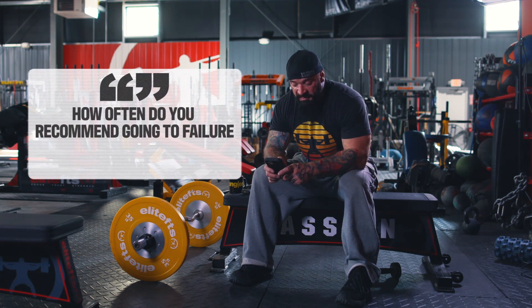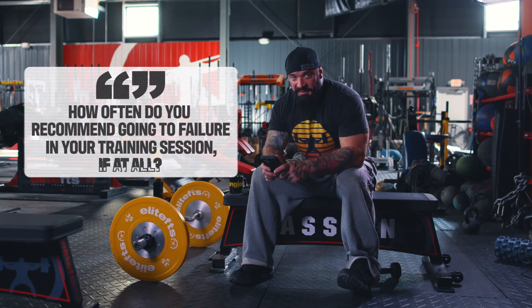How often do you recommend going to failure in a training session, if at all? So, failure — it depends on how you define failure, and this is very important. I don't think people need to go to absolute failure in training, and I would not recommend it, certainly not with the main movements.